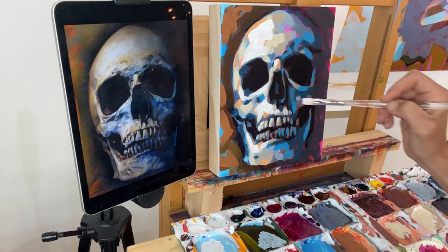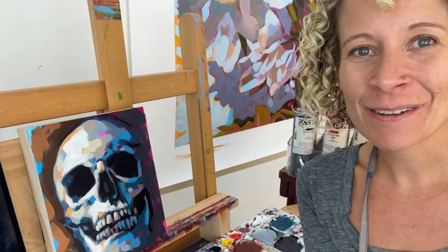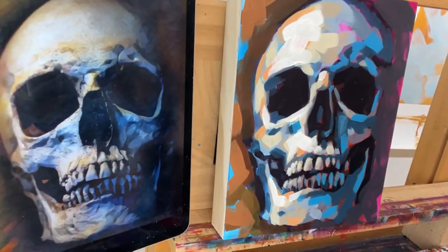If you enjoyed this demo, would you please share it — hit the share button. It means a lot to me; it allows more people to find me and my teachings. We're all done. I hope you guys enjoyed the skull demo — be back next week with another fall paint along. Have a great night, thanks for sharing, don't forget to share it, and come put in the comments that you shared it.